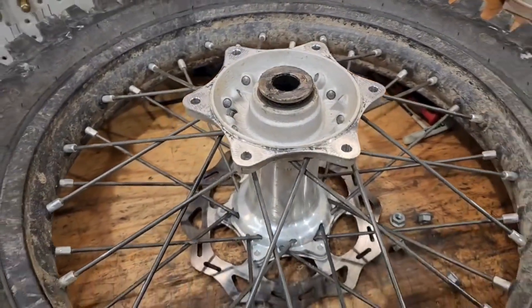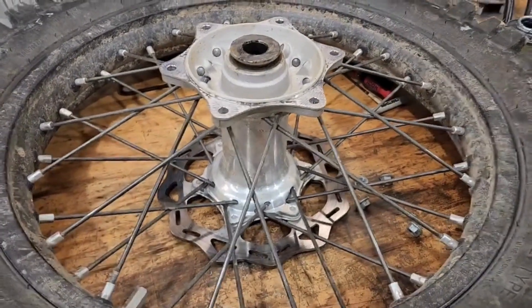Just keep an eye out, especially on those new bikes until they get set in and you get your torque all evened out — and it should be good to go.